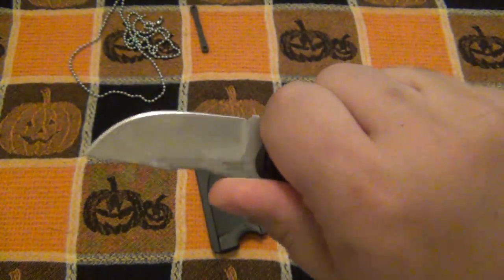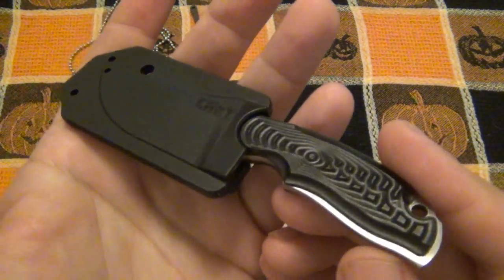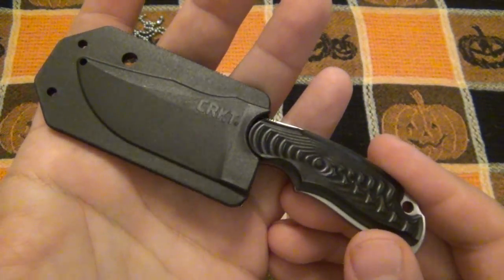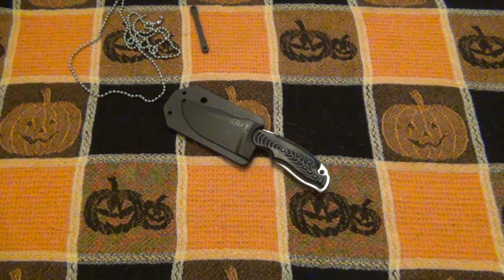That's pretty much my review on the CRKT Civet - pretty cool. Let me know what you think down below, and once again thank you to the viewer who sent this to me. I knew it was out there but it wasn't on my radar, and now I'm glad I was able to use it. Cool little knife - hope you guys have a wonderful day and I'll see you guys soon. Take care.